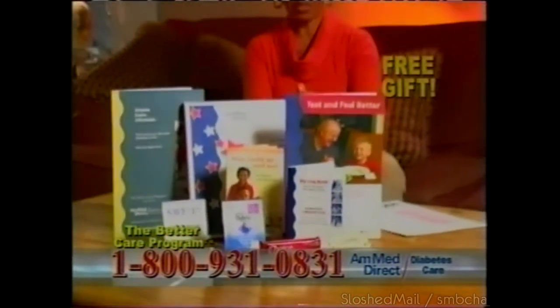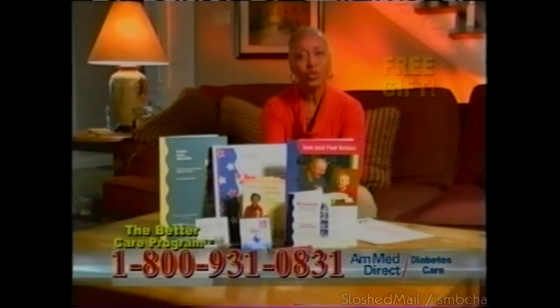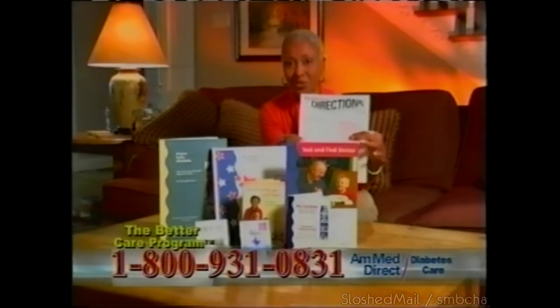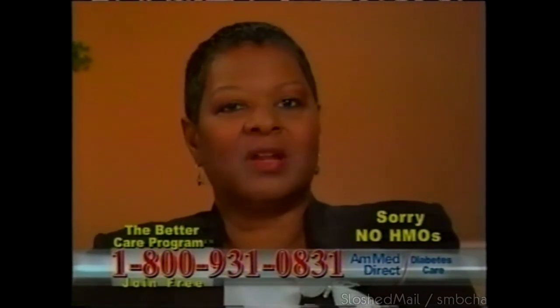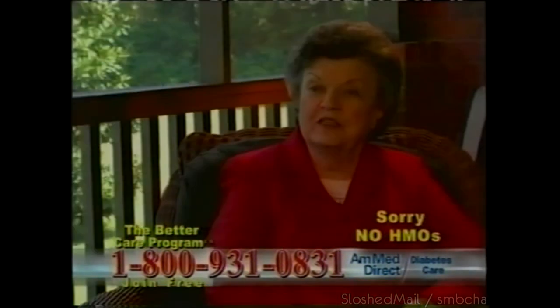If you're a person with diabetes, please listen. Here's a free program to make your life with diabetes easier — the Better Care Program from AmMed Direct. Join for free and receive a wonderful free gift: the Better Care Kit with a nutrition bar, skin cream, and so much more. You'll also get a free year of Diabetes Directions, an important newsletter with critical health alerts and great recipes. It has allowed me to have a wealth of information about diabetes without leaving my home. If you have diabetes, call us now. You can depend on AmMed.